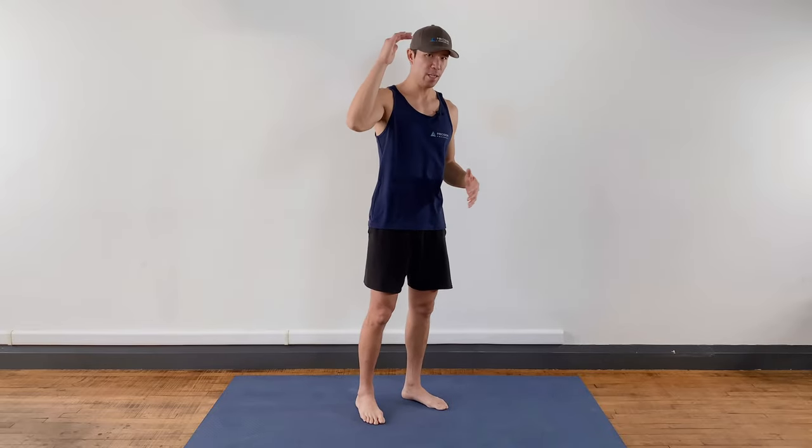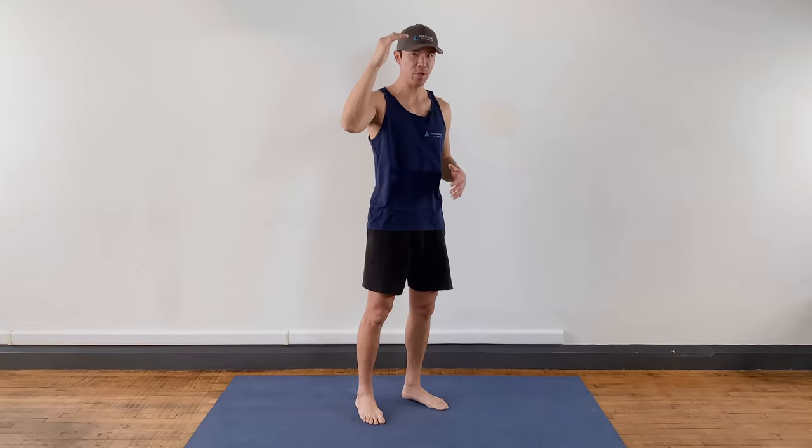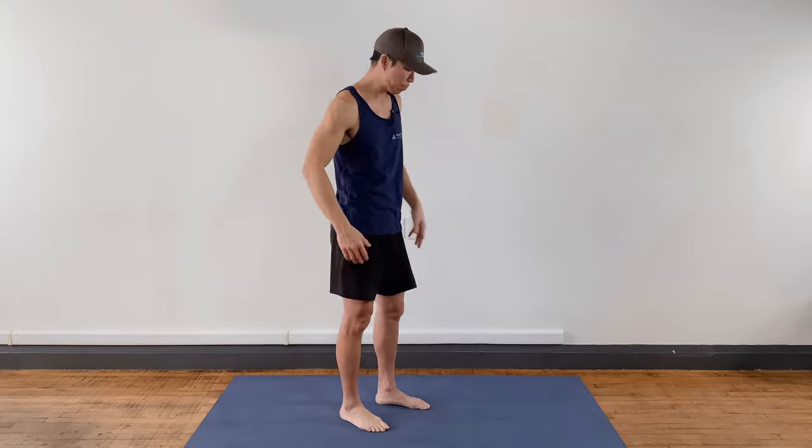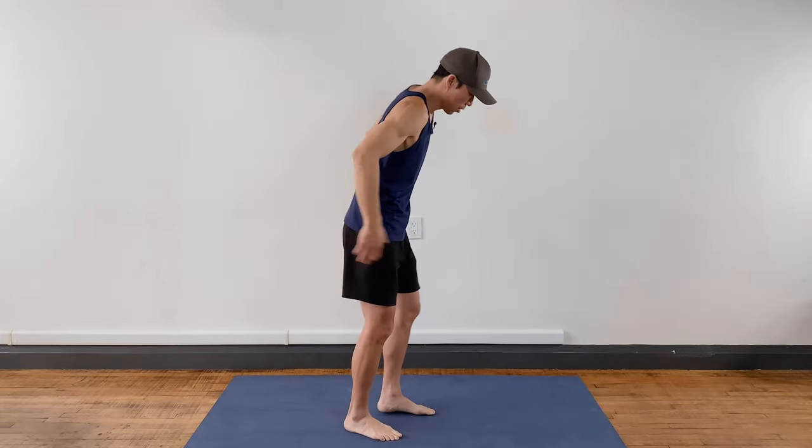Today's two-exercise circuit — when you're short on time — will get your muscles working, get your heart rate up, and get you feeling good. Starting off with push-ups going to reverse lunges, and I'll throw some variations in to show you how to mix it up. It's really simple: you start at 10 reps of each, no breaks, then go to eight, six, four, two. You can start wherever you want depending on how much time you've got.